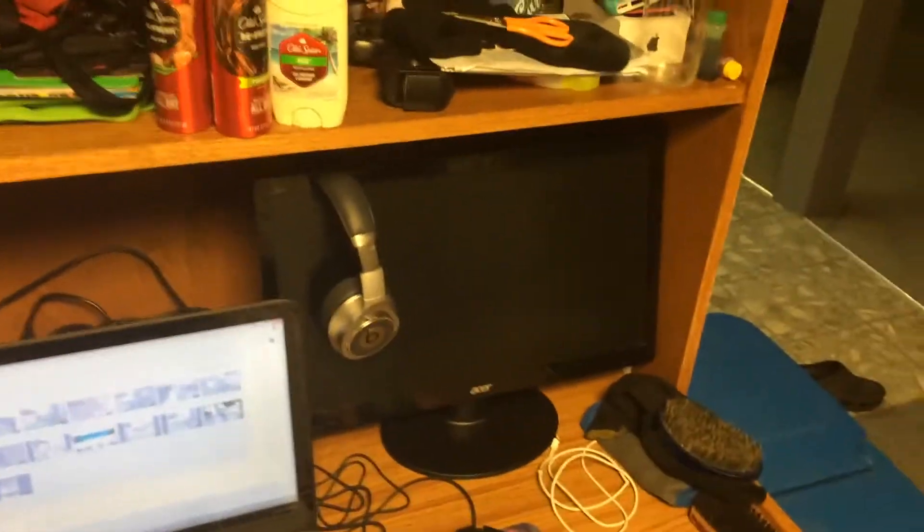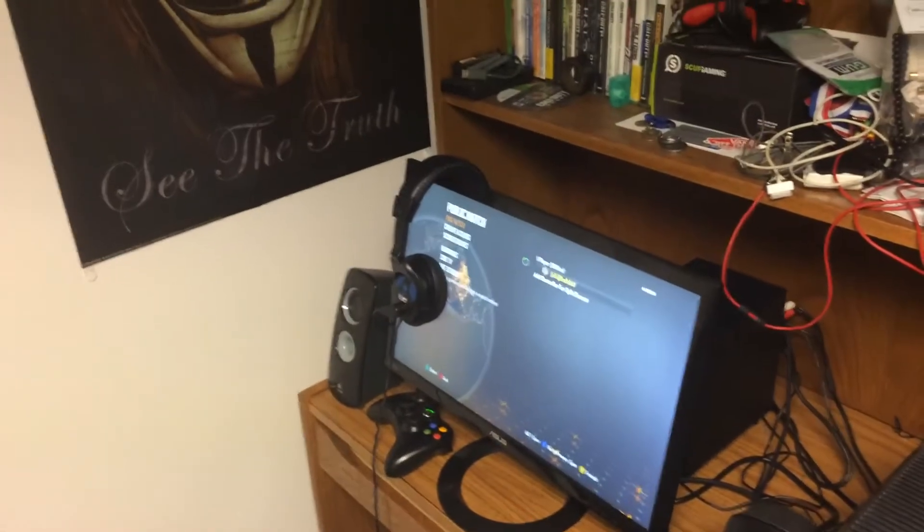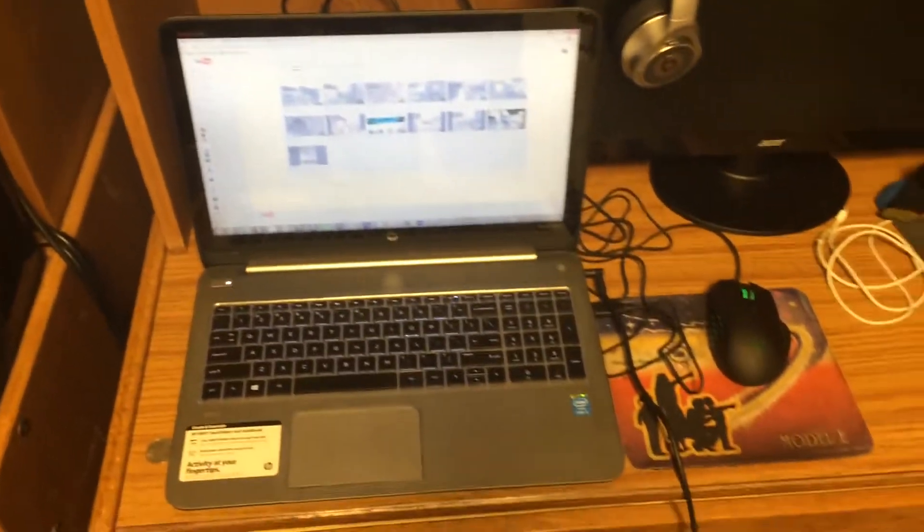Moving on to my second desk stand — I got my old monitor that I used to play on, my Acer monitor that I switched out from over there to over here. It's just chilling with my Beats, and then I've got my laptop, which is what I use to render all my videos and stuff like that.